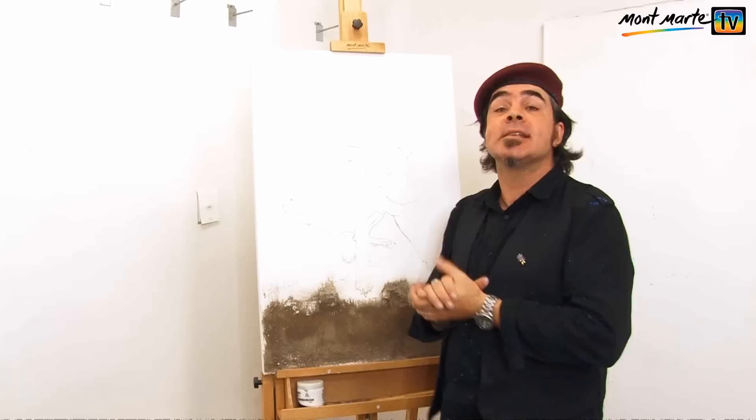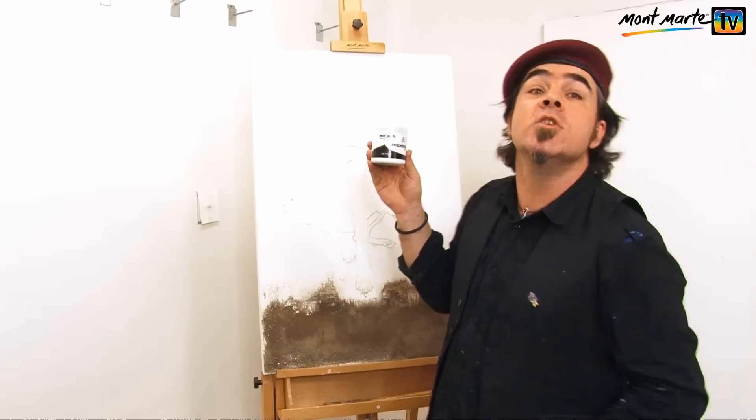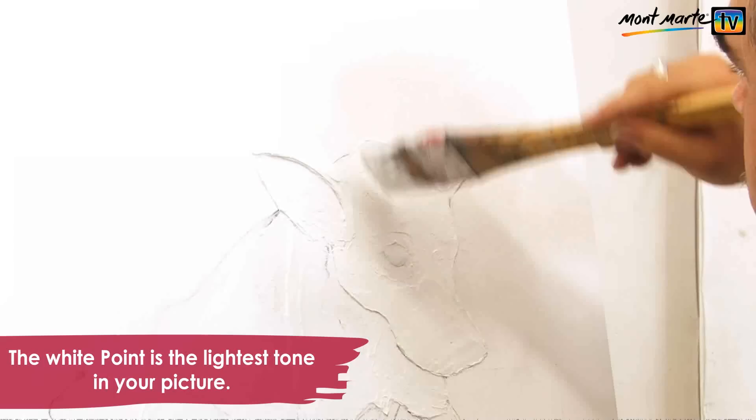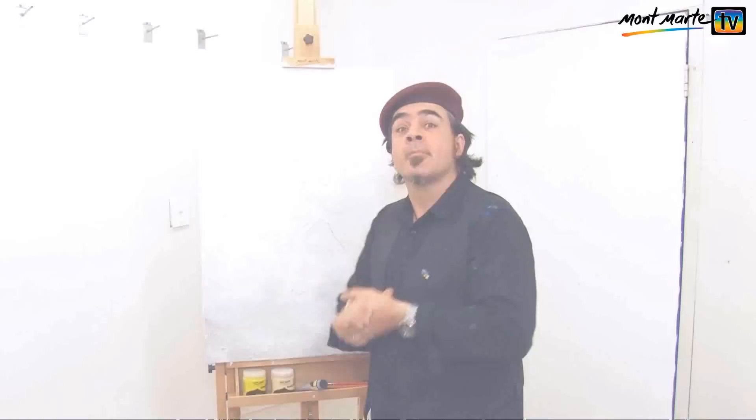That surface is dry enough for the next step, which is to seal the whole lot in dimension white acrylic paint — I'm using zinc white for this. We do this for two reasons: number one, to hold all the sand in place, and number two, it brings everything down to the same white point so colours will really pop when we lay them on top. Cover the whole canvas, and be careful not to let paint well on the edges of the modelling paste.